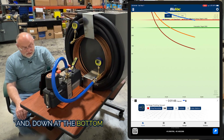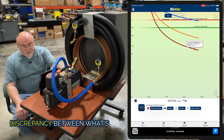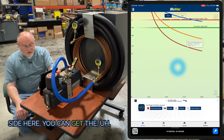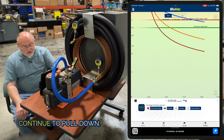Down at the bottom, if we tap on this, you can see we're at 75 microns at the pump. So there's a large discrepancy between what's at the inlet of the pump and the far end of the system. If you tap off to the side, you can get the target ranges to go away. We're going to let this continue to pull down.